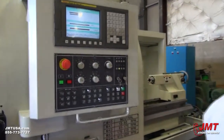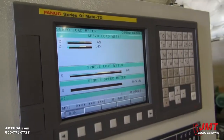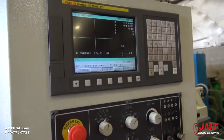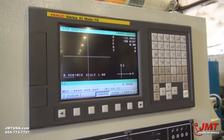You got this screen right here, which will monitor all your loads on each axis as well. And you got the graphic option as well, around here, for use.